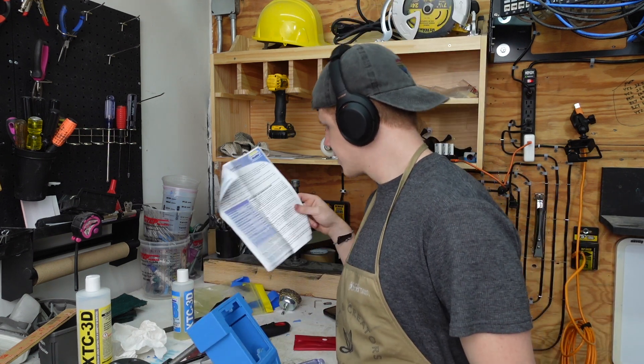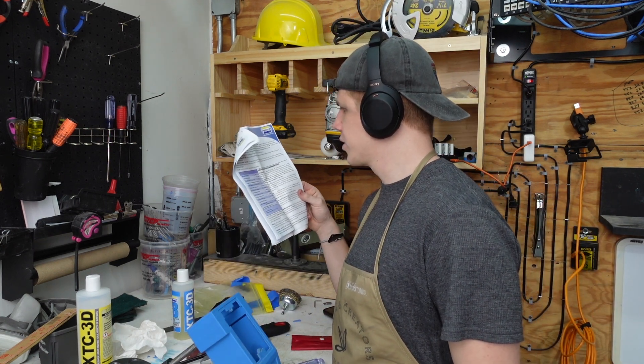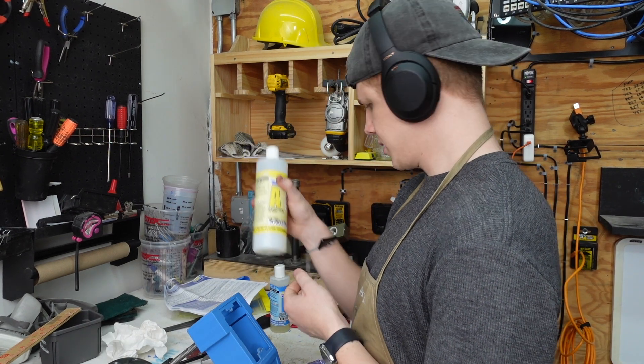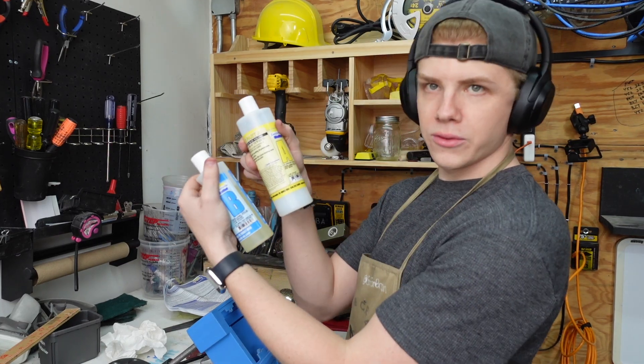It has a 10-minute working time and then a four-hour cure time. It's a two-to-one mix — two parts A and one part B, two different bottles.